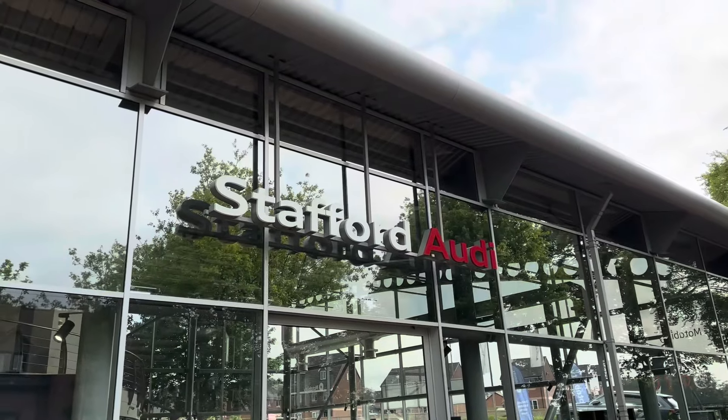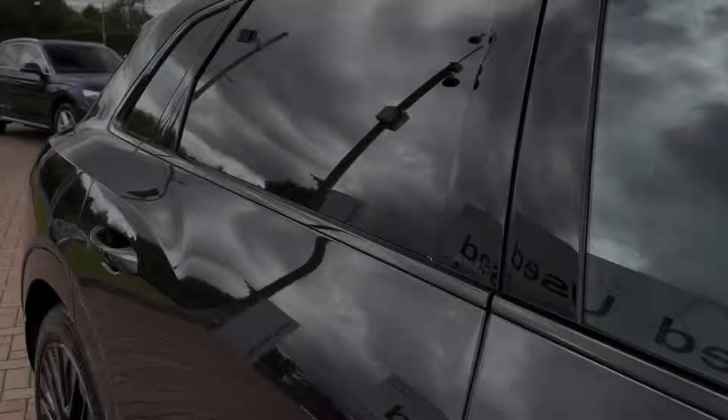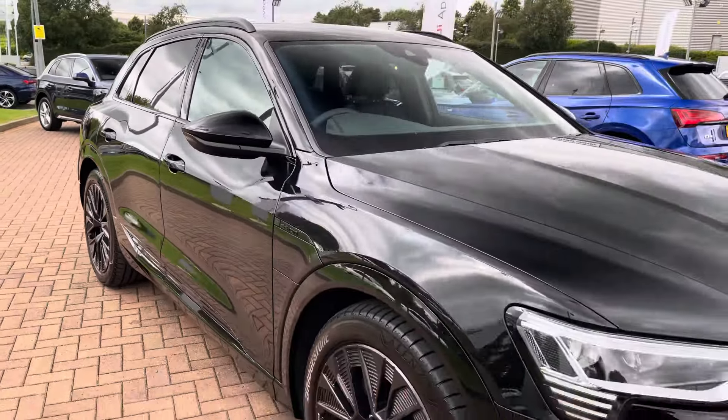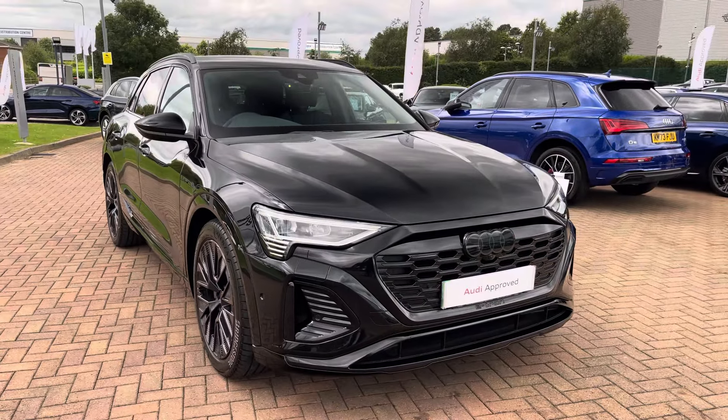Hello, my name is Jack from Stafford Audi, and today I'm going to be taking you around this Audi Approved Used vehicle. The vehicle featured today is this approved used Audi Q8 Black Edition 55 e-tron quattro.